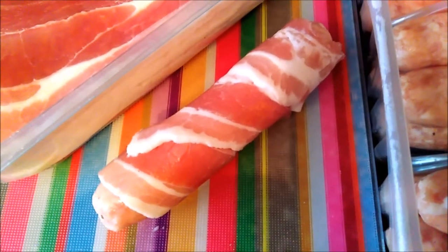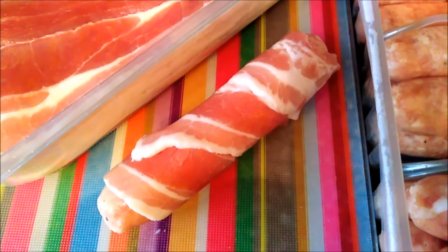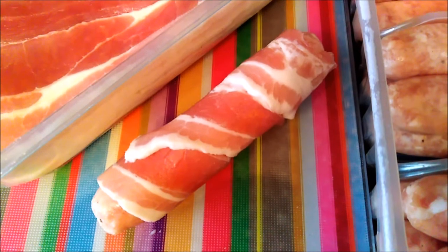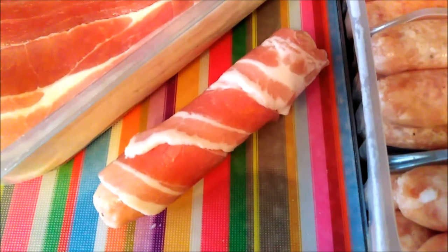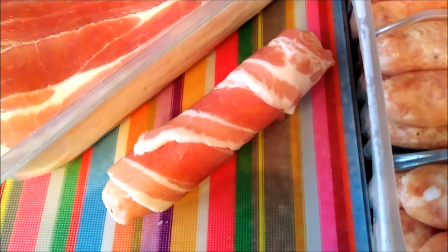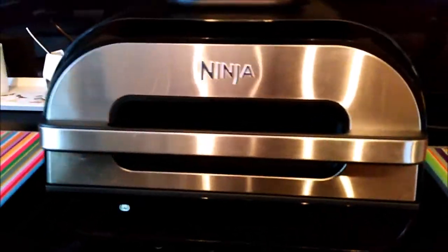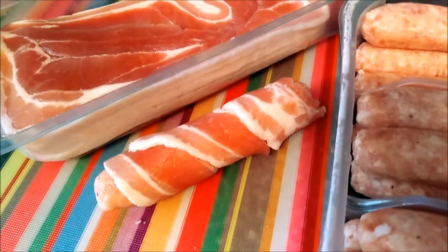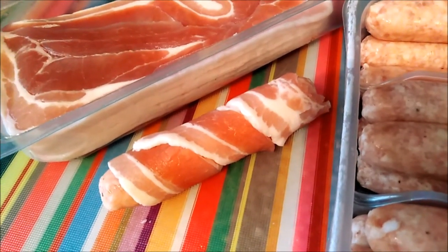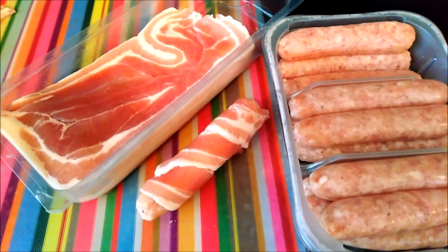Christmas is coming, so before the big day I'm going to practice my timings and methods for making various accompaniments. With a massive turkey taking up the whole main oven, it's a great idea to use the Ninja Foodie Max to make the accompaniments. First off, I'm going to show you how to make pigs in blankets.